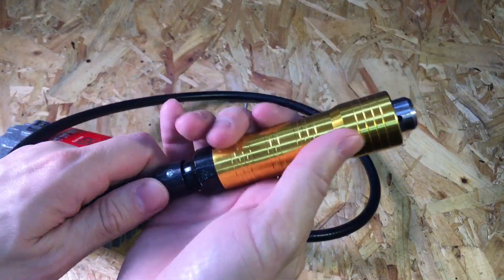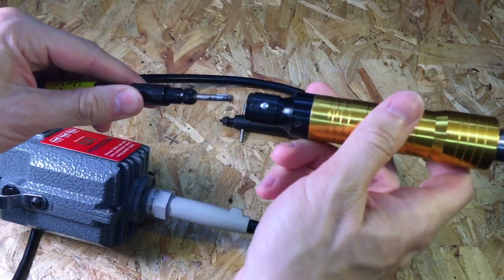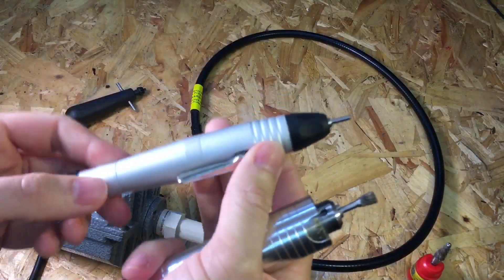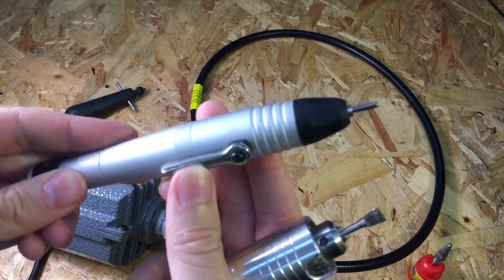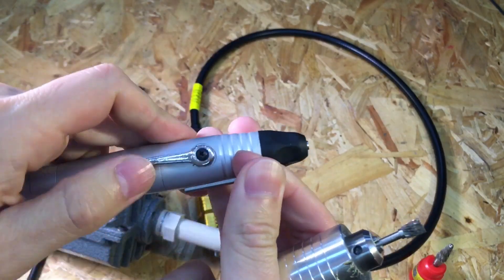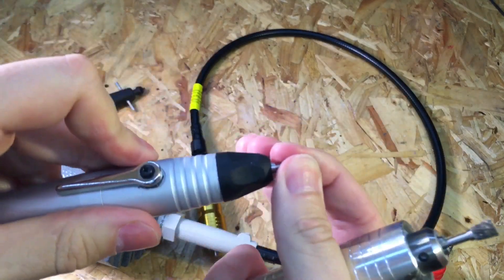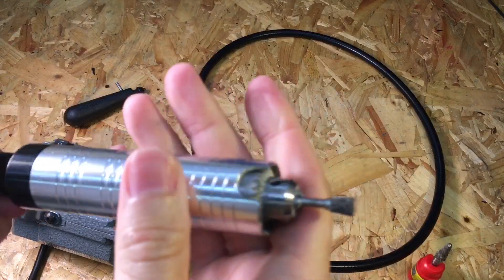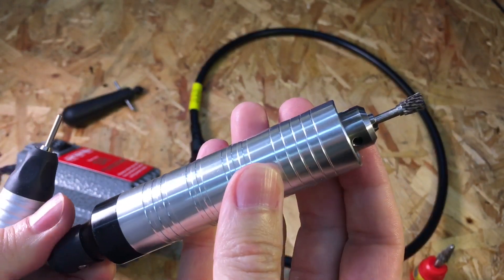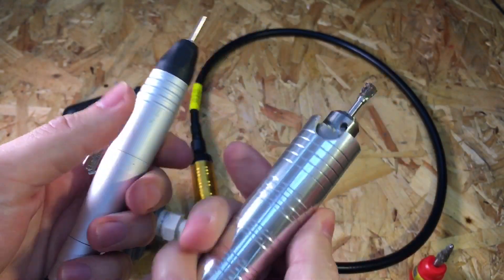On the other end we have the handpiece, which is easily released to install different handpieces that are readily available and very inexpensive to buy. This one here is a lever action 2.35mm handpiece — you just operate this lever to lock and unlock the tool. There's also a smaller handpiece with a smaller drill chuck available. I bought these off Banggood.com and I'll put a link in the description.